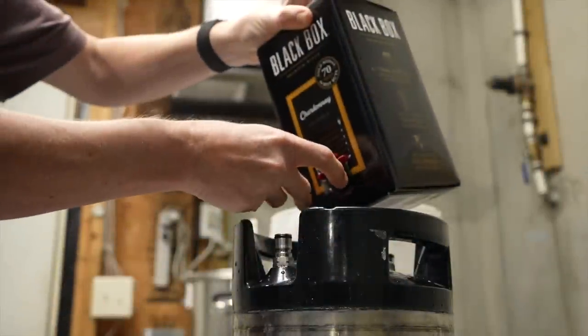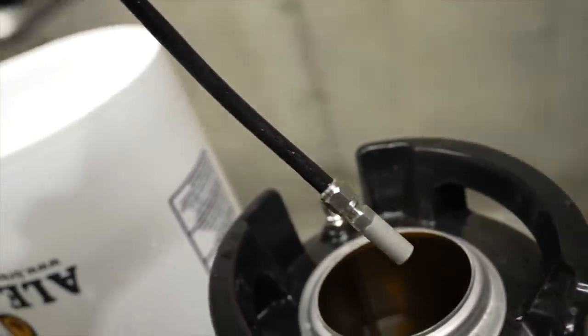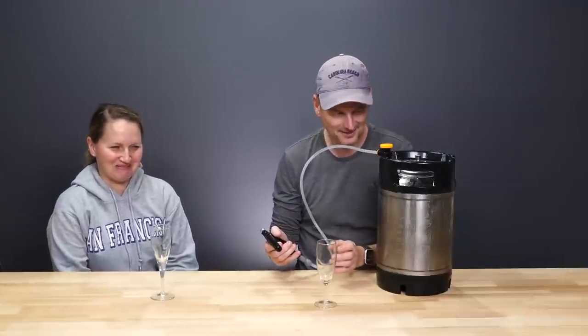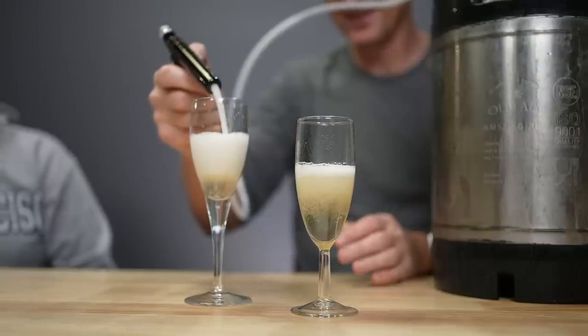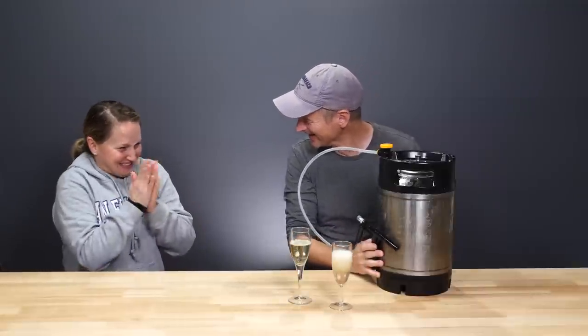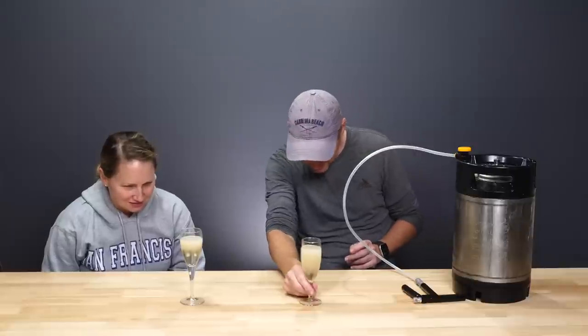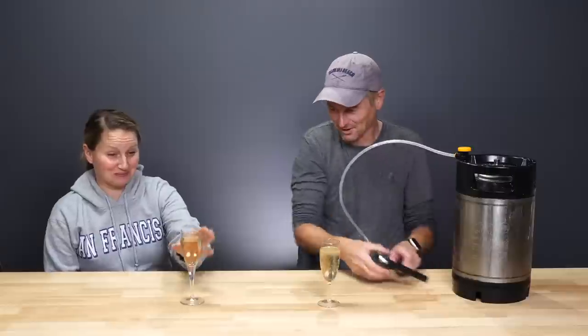I poured Walmart's finest black box Chardonnay into a keg, then added a carbonation stone attached to the keg lid — the same one I've used for adding nitrogen to beers for a nitro pour. I sealed the keg up and left it hooked up to gas at 30 psi for seven frigging months. There is just no way this could not work. Look at the effervescence — we have bubbles!